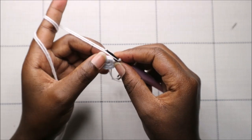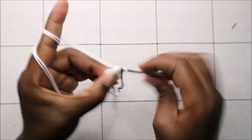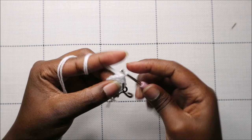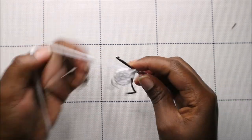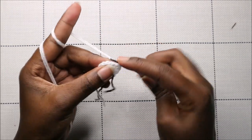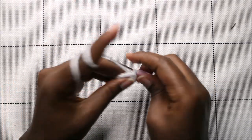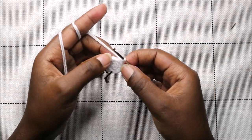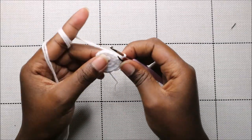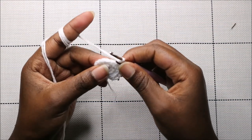In the third round, do single crochet then increase and repeat all the way for a total of 18 stitches. In the fourth row, do two single crochet then increase and repeat all around for a total of 24 stitches.